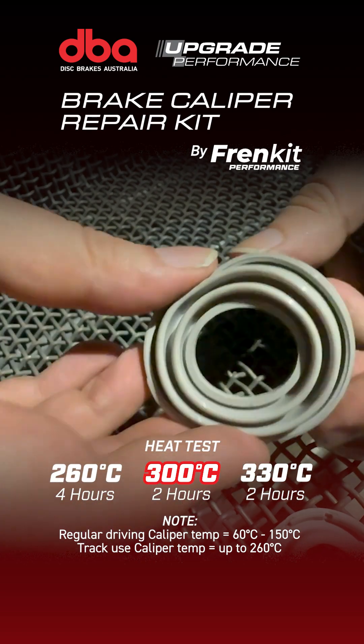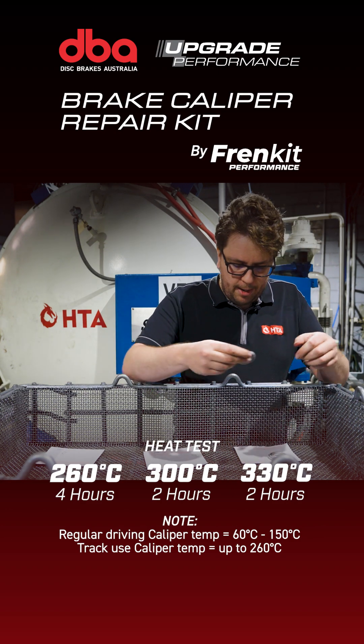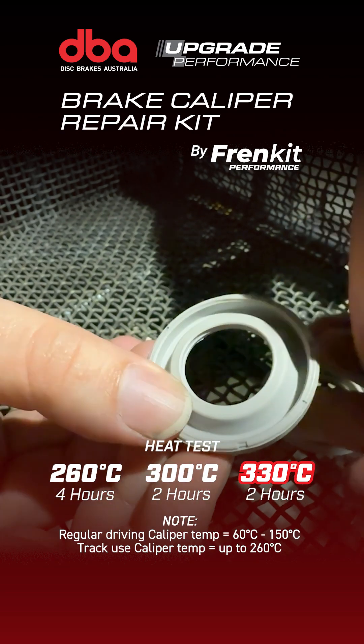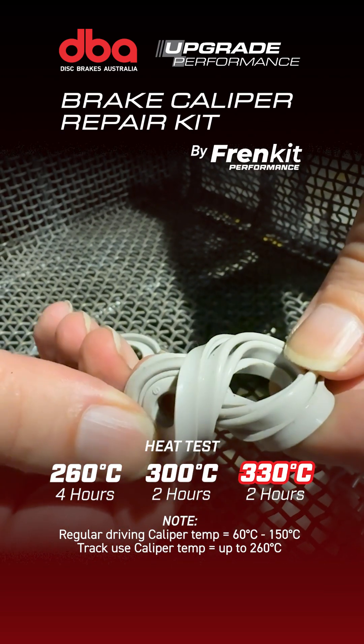The FRIEND kit seals are still very good — you can twist them and they spring back. The DBA FRIEND kit seals running all the way up to 330°C still feel exactly the same way they did before. There's no real noticeable difference. You can vibrate these, bump them around, unseat and reseat them, and they're still going to be operating.